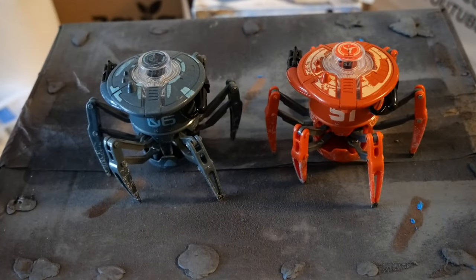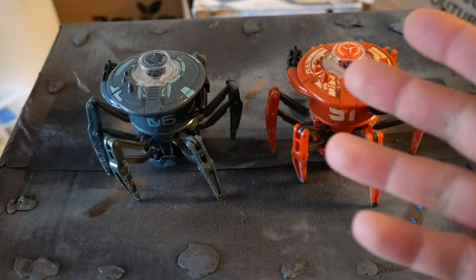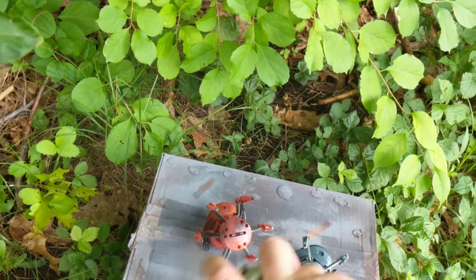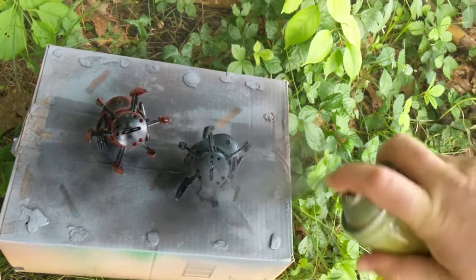These toy robots look amazing as is. If I was using a sci-fi setting, maybe they would be great. However, I've also been seeing a lot of Zelda recently, so I want them to be all nice and old and crusty — Ancient Guardian Machines.